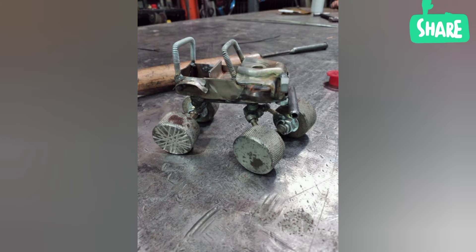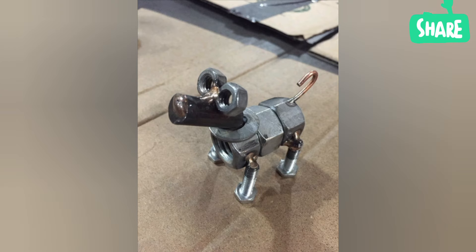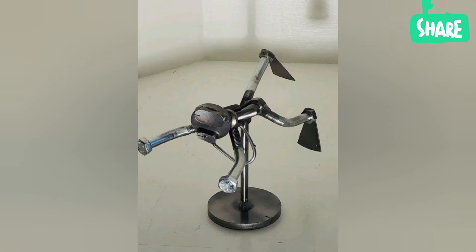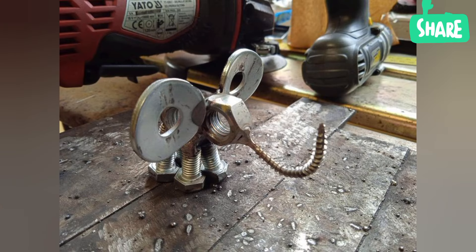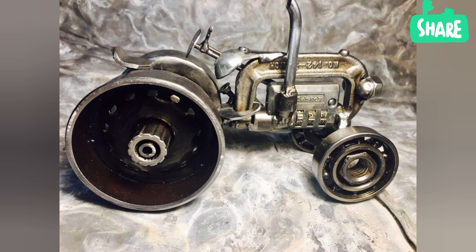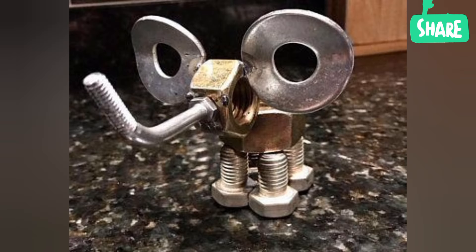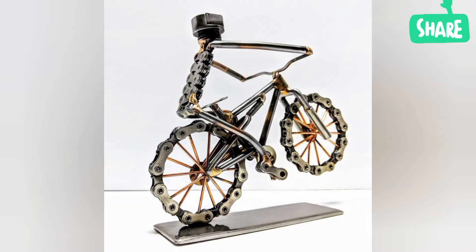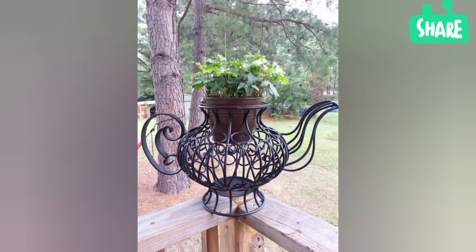Which artists do metal sculpture? Bronze sculptors include Donatello and Phidias, Myron and Polykleitos. Other artists known for creating metal sculpture include Seun Ogochi, Anthony Caro, Mark di Suvero, Henry Matisse, Henry Moore, Edgar Degas, Alberto Giacometti, and Umberto Boccioni.